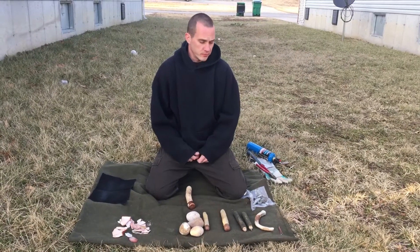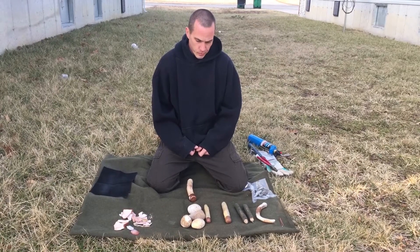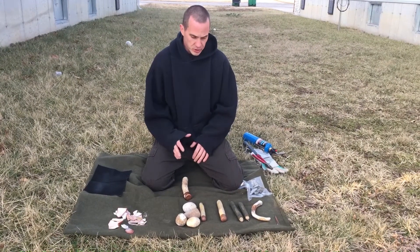Hey everybody, this is Chris again with 4 Directions Bushcraft. I just wanted to go over real quick some flint knapping tools that I've used and that I've learned how to make. They're real cheap.